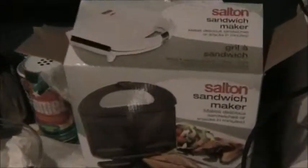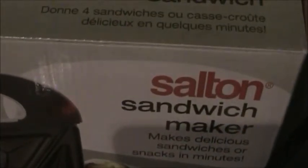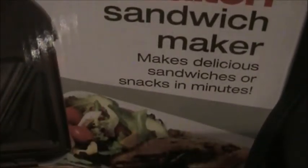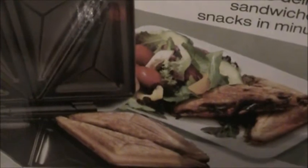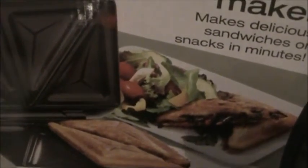It is the Sultan sandwich maker that we all know and love — makes delicious sandwiches or snacks in minutes. Look at those lovely pictures. The little light on top went out, so I guess that means it's done.